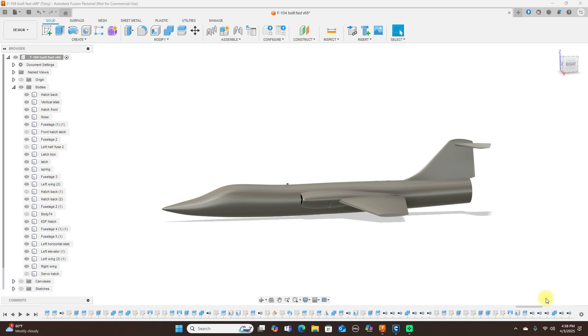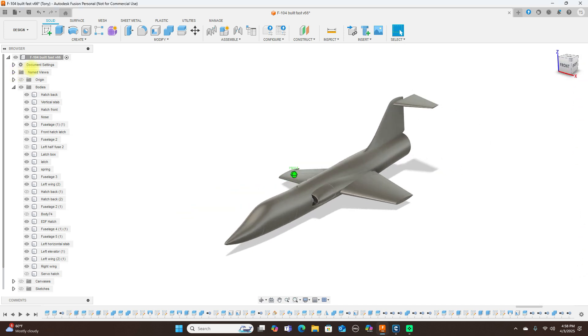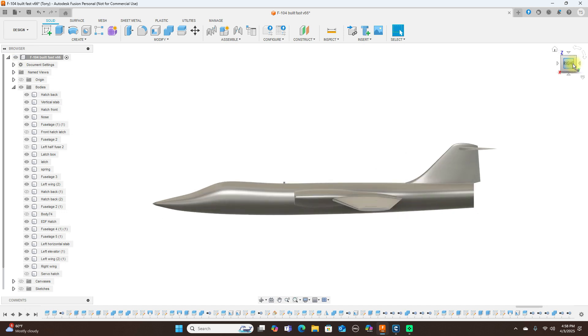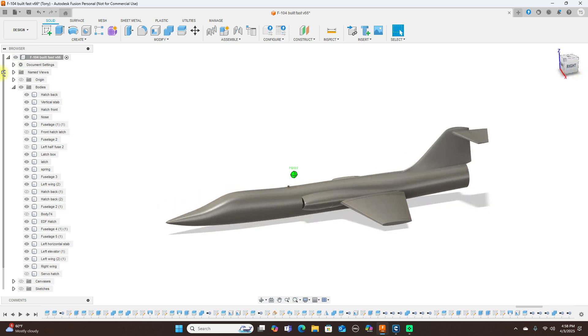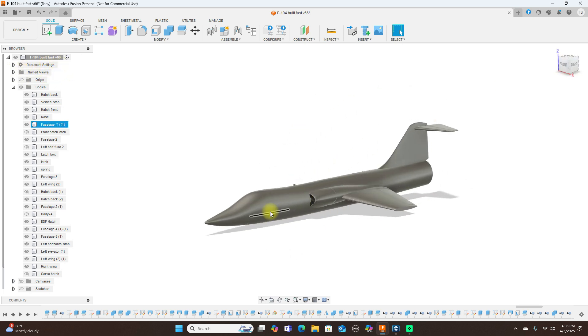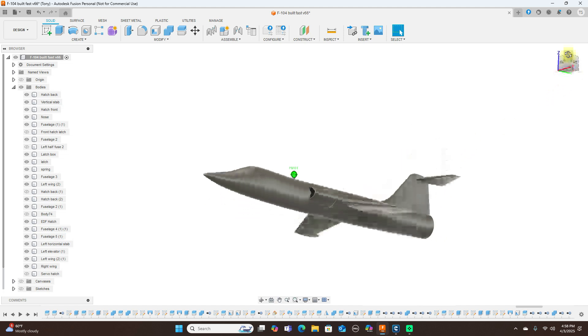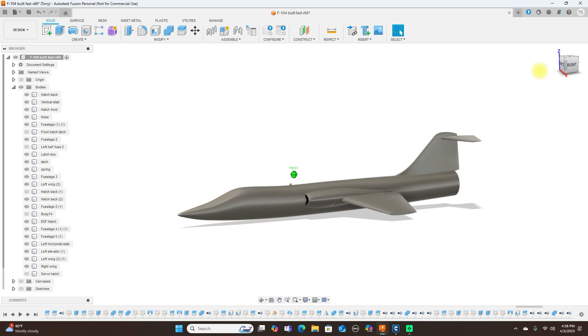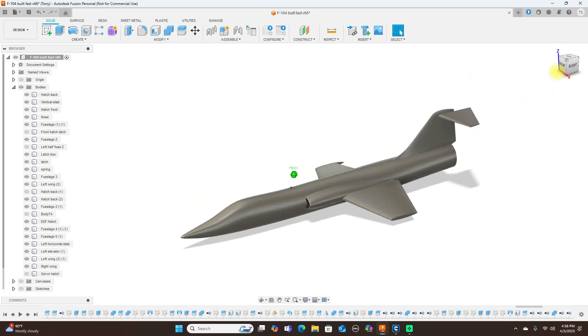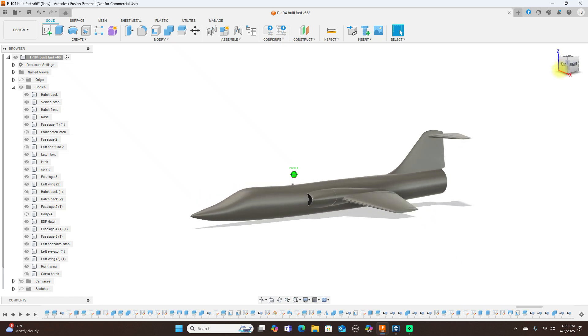Hello everyone and welcome back to the channel, or if you're new, welcome to the channel. Today we're going to look at this F104 — I showed you guys how to do the modeling on it already, and this is what I've done so far. I've gone ahead and hollowed this out for 3D printing, and this model will be available on my Patreon site to my Patreon members.